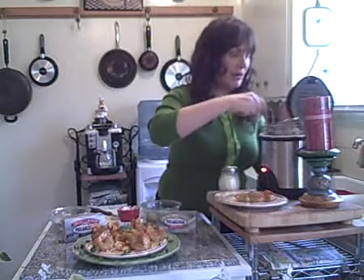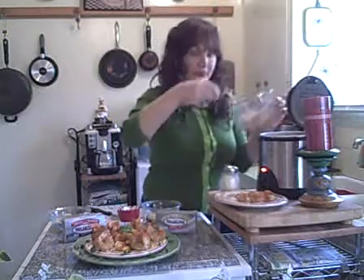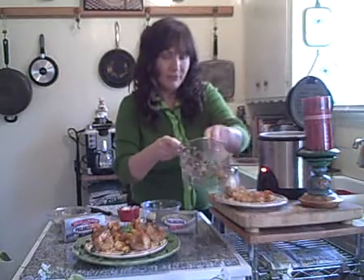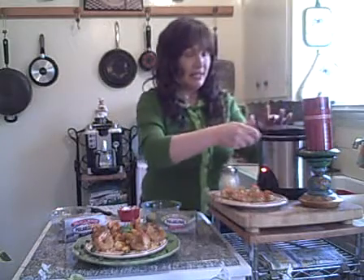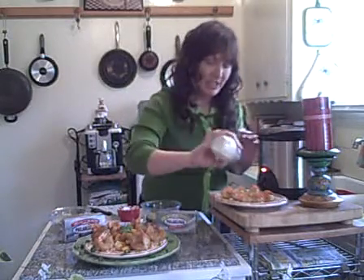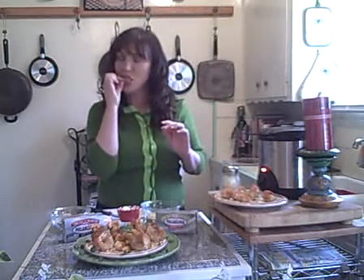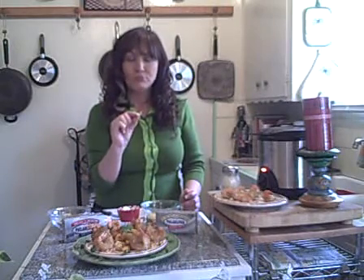Okay, they're perfect — look at that, golden brown and yummy! Just dump them out, or pull them out one by one. Look at that — oh my gosh! A little Parmesan cheese on top. Let's take a little bite. Mmm, wow, that is so good! Just make sure you don't eat the tail — I've done that before.